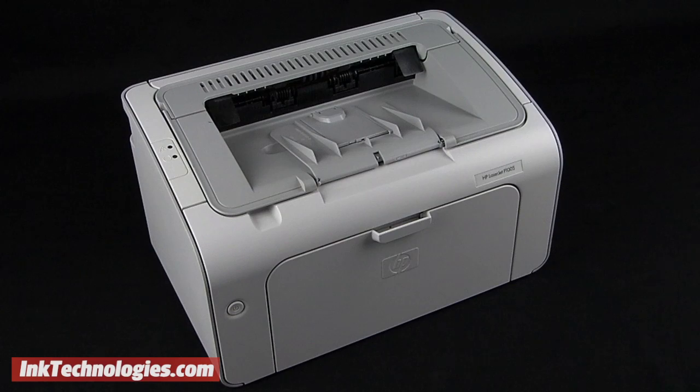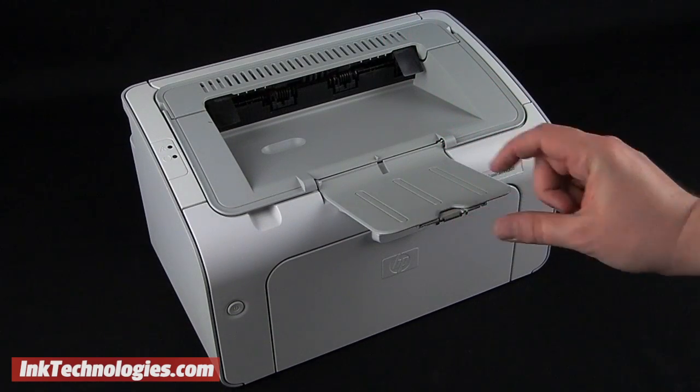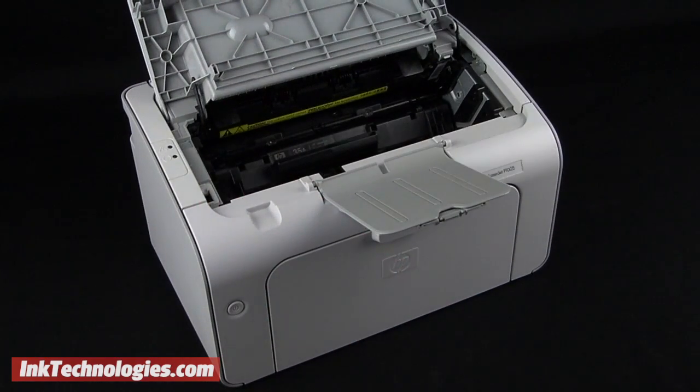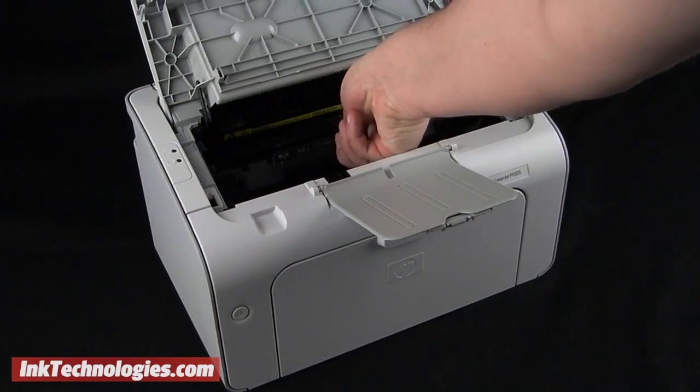With the printer powered on, open the output paper tray at the top to move it out of the way, then lift from the handle on the left to raise the access panel. Look for the handle in the center of the HP P1002W toner cartridge and pull it up toward you to remove it.